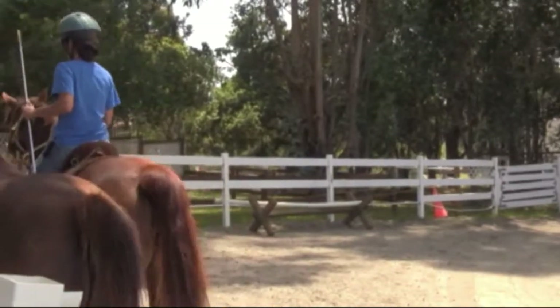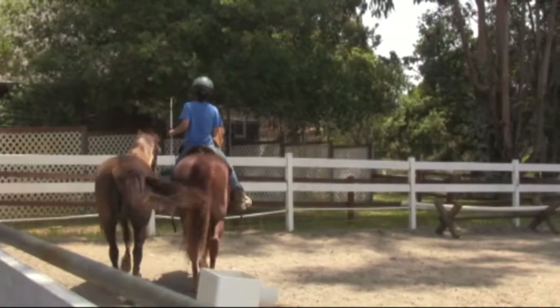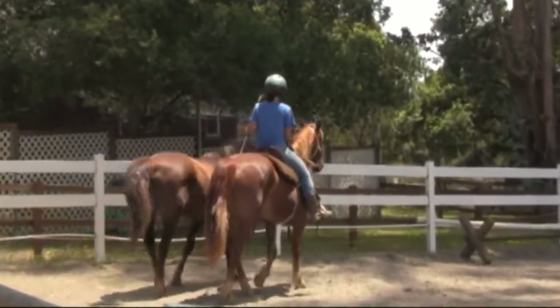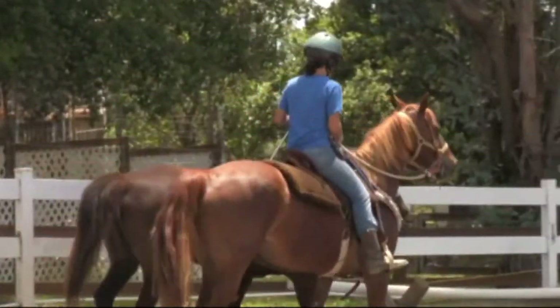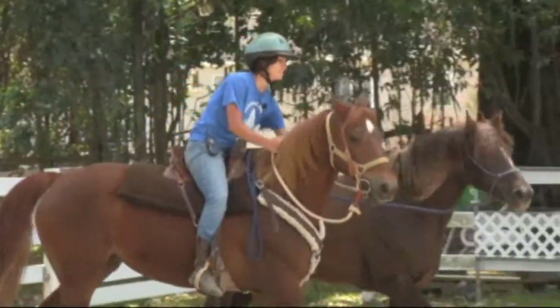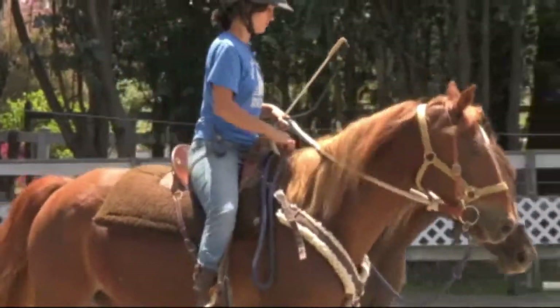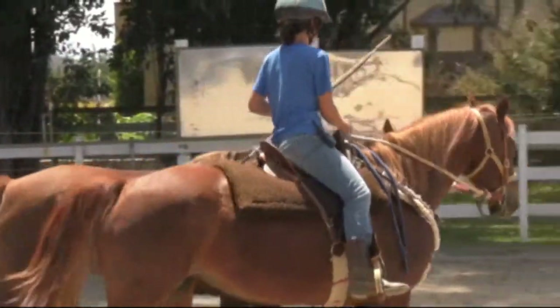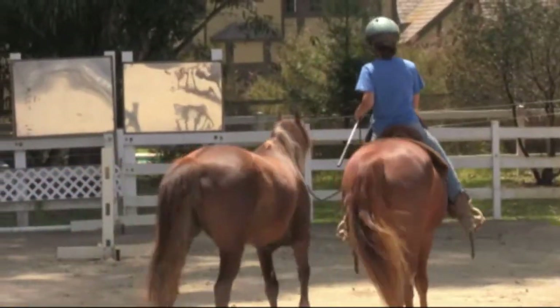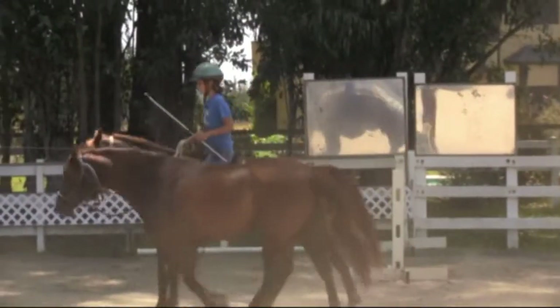She went through the jump standards — that's great. You see how she's using her arm extension for signals. They need to learn to stay parallel and they need to learn to travel at the same speed, whether they're on the inside of the arc or on the outside.